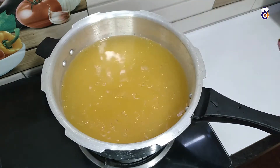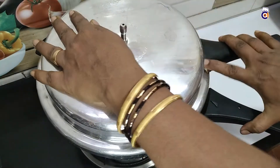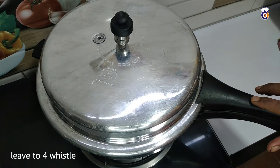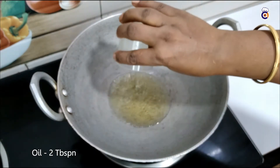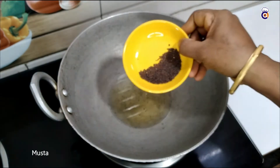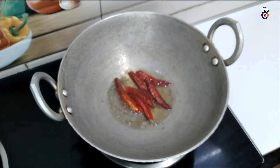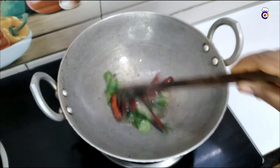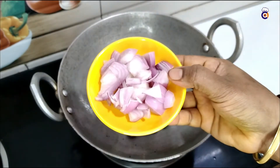Now we have to add 4 whistles to the cooker. We have to add some whistles. We have to add 2 tablespoons of the mix. Add a spoon, then add water — about 6 cups, then 2 cups, adjusting as needed.